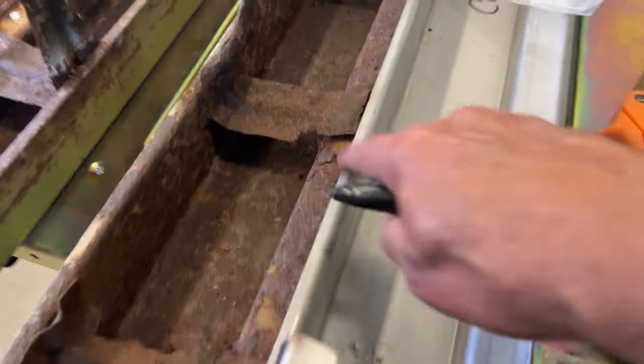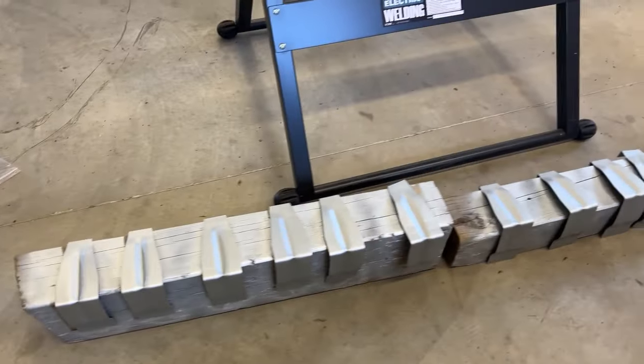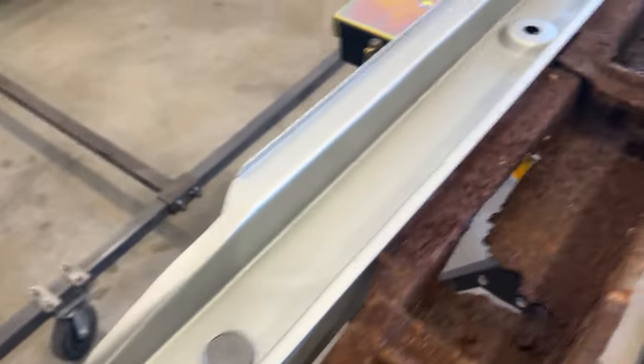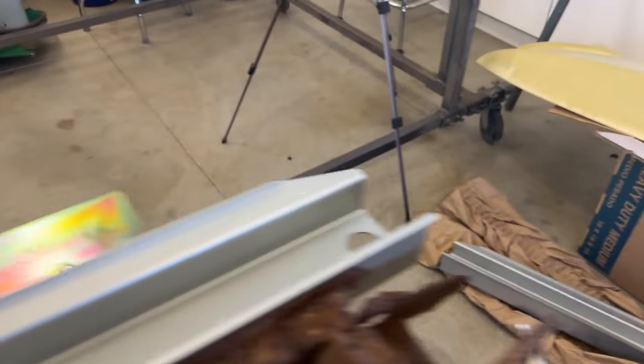I want to try to get some paint between these panels because you can see here what happens when there's no paint between them — everything rusts in between. I'm going to try to do this right. I've got my rocker molding brackets all painted with weld-through primer, and my new rocker painted with self-etching weld-through primer.